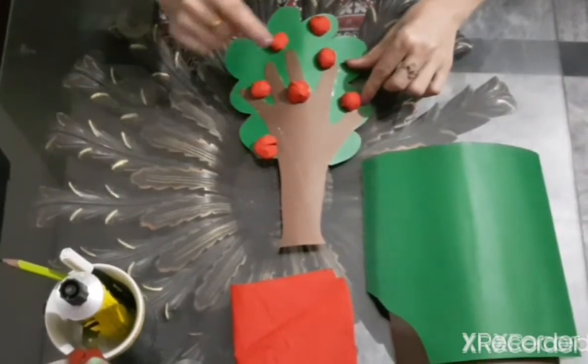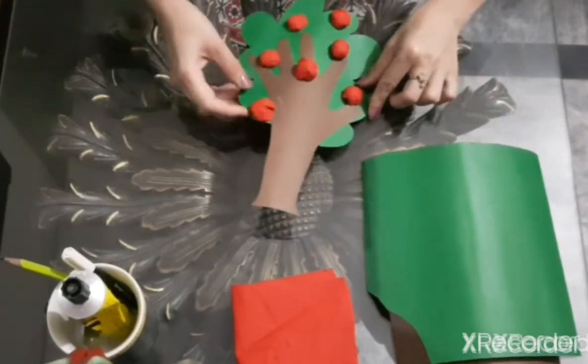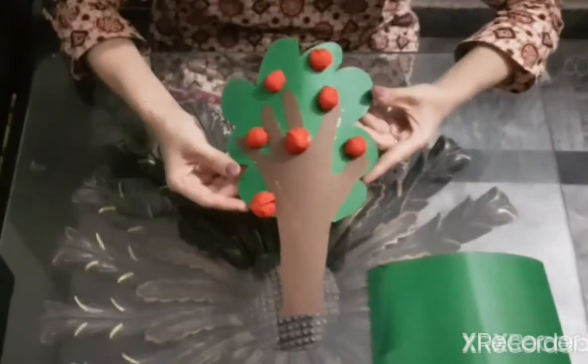Today, we will be making an apple tree. Look, this is an apple tree.